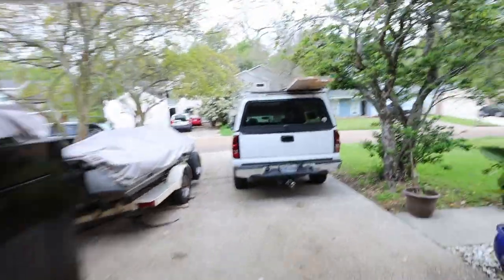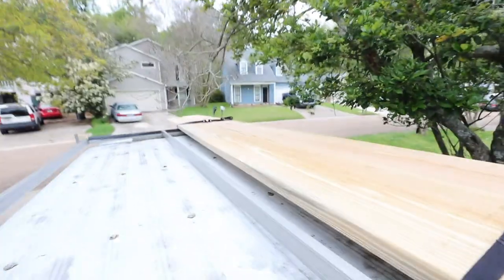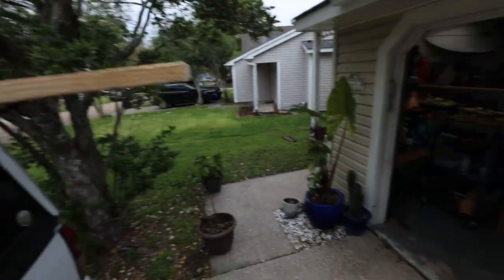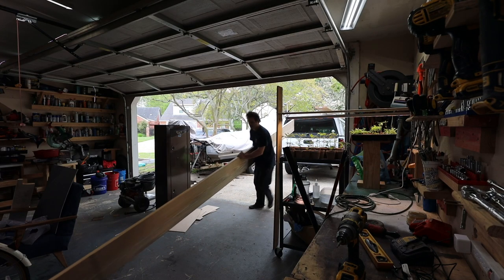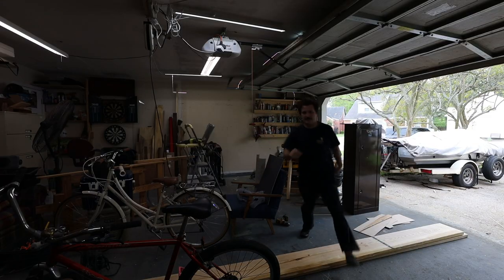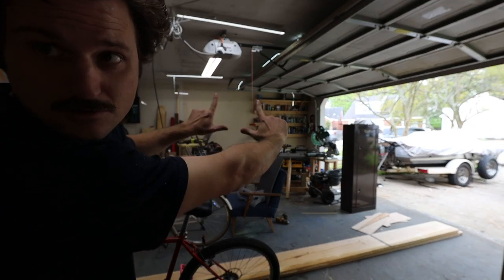I went to Lowe's this morning, got two 2x12x16s. I love having a ladder rack on my truck — let's get these unloaded and get a shelf built. Clear it out — can you see the vision? A bookshelf right there — well, more like a tool shelf, crap shelf, but a bookshelf nonetheless.